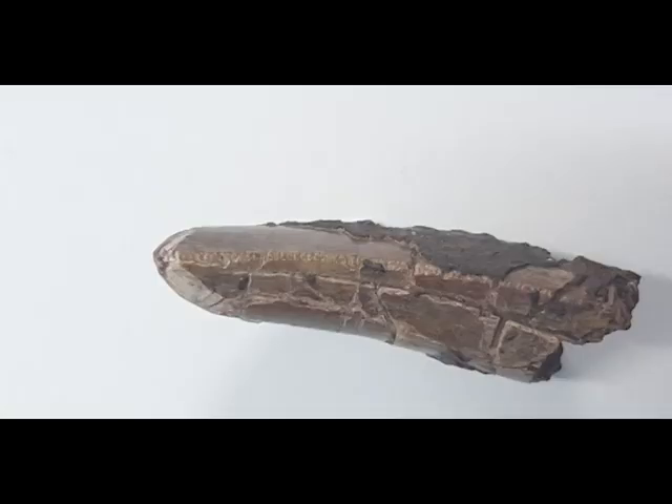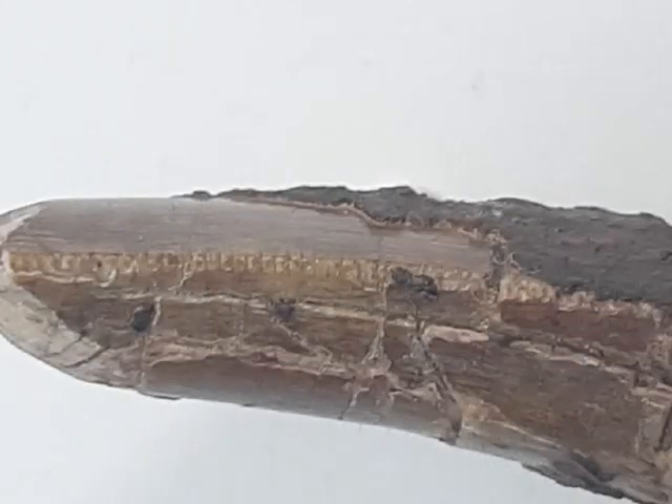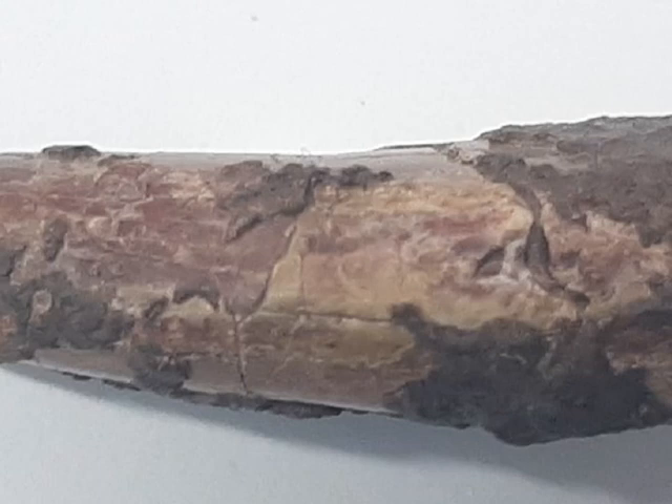On the distal side, you can see that serrations are still visible, although a little bit worn in places. If we look at the mesial side, they are completely worn — so you can't see them anymore — and this is why I can't be 100% certain that this tooth is from Afrovenator.